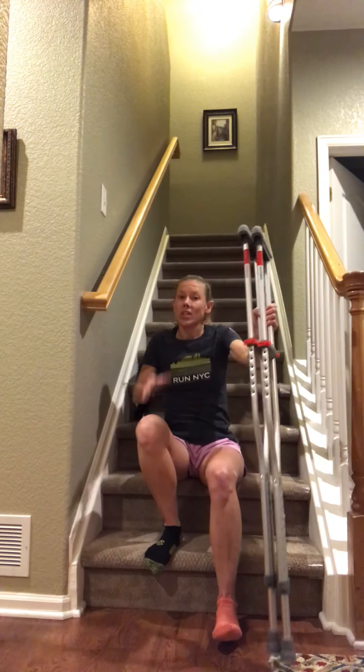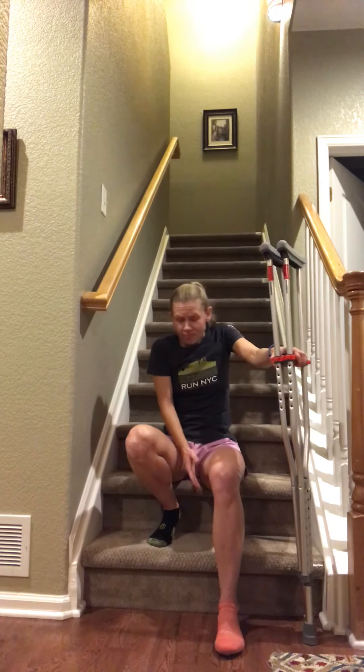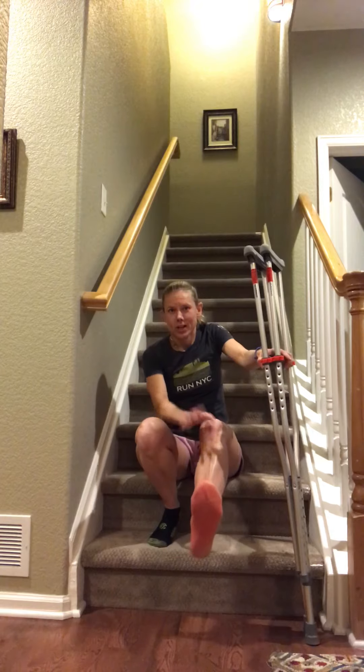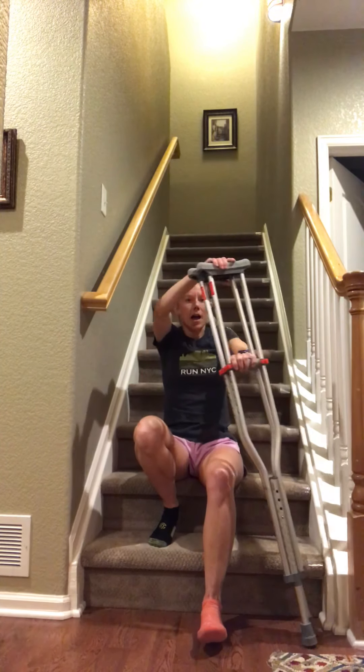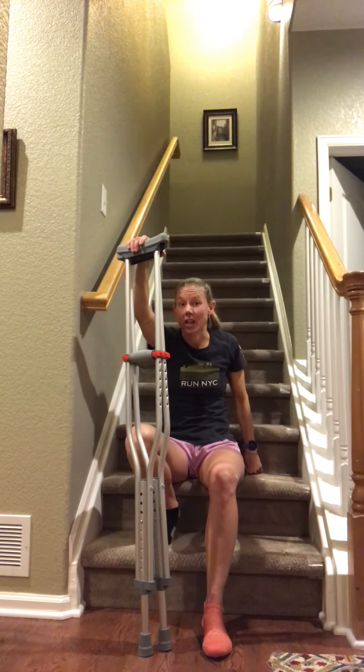This skill is actually no different than using one crutch and one handrail. In the last video, I reviewed the general rule: go up with the good leg, go down with the bad leg. Your good leg is your stronger leg — the one that didn't have surgery, or your less painful side. Your bad leg is the side that had surgery, is very painful, or is weaker. I had surgery on my left side, so I put an orange sock on to make it very clear which side is my weaker side.